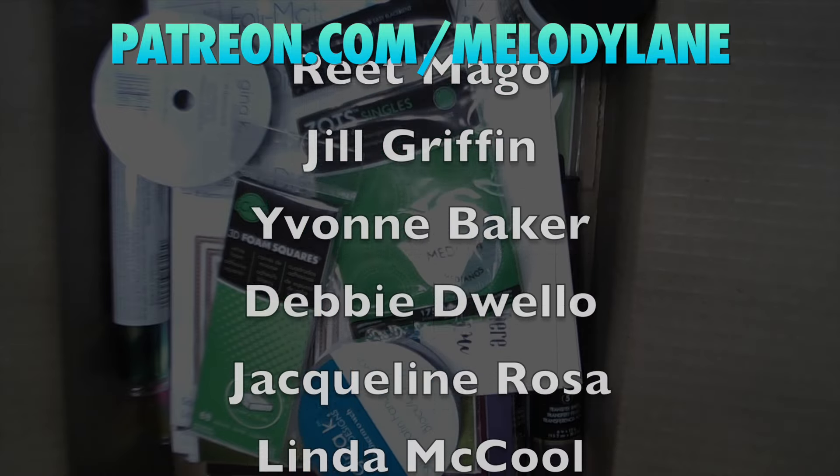Thanks guys. You are watching Melody Lane — with me, you're gonna have a great crafting time.